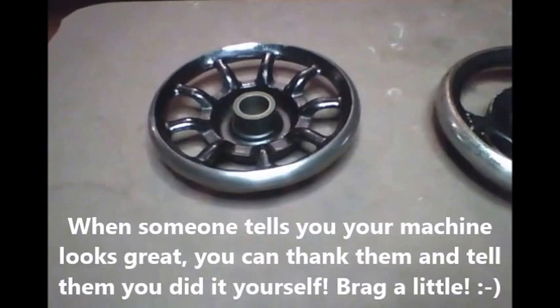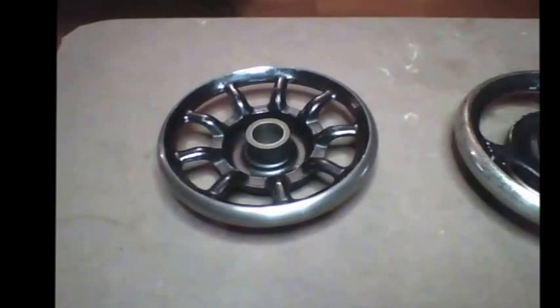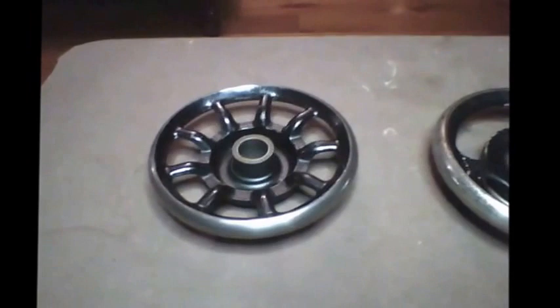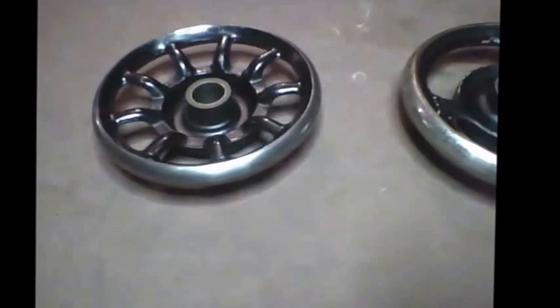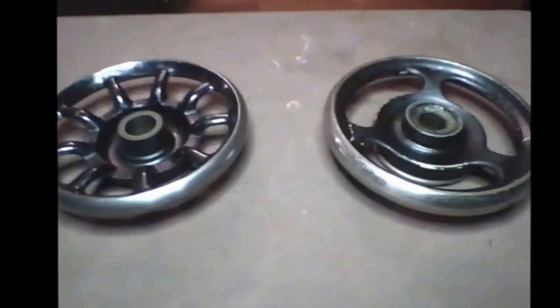You ladies with treadle machines and hand cranks — get your sandpaper. Watch the first part of the video again for the order of grits to use, and get yourself a piece of old leather, a piece of suede, anything soft. Soak it with oil and just start treadling — watch a movie while you do it. That's all I want to tell you. You can make your hand wheel look brand new. Not trying to put anybody's ideas down or argue with anybody — I just want to help you guys that are interested in getting a straight answer. Y'all have a good night. Thanks.